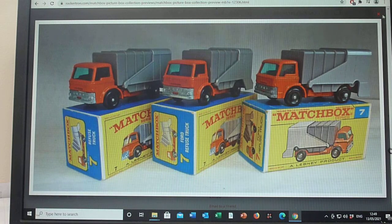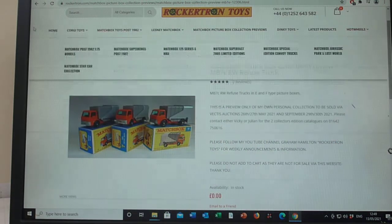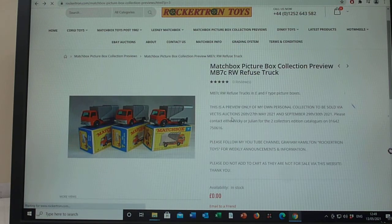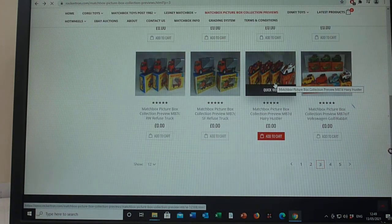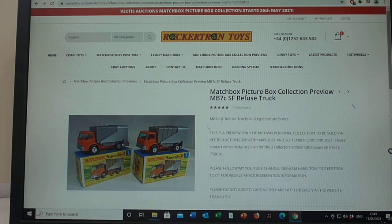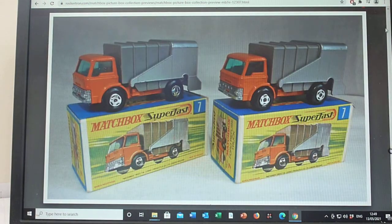So that's the regular wheel 7C. It then moved on to the Superfast 7C — the same sort of casting in the transitional years, which I think is a fascinating area of Matchbox collecting. And it was only available in a G style box — no F box for that.